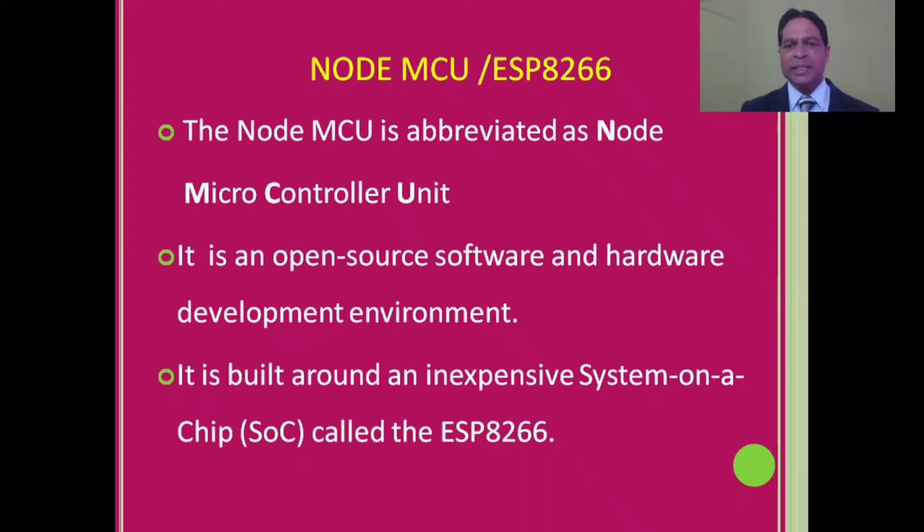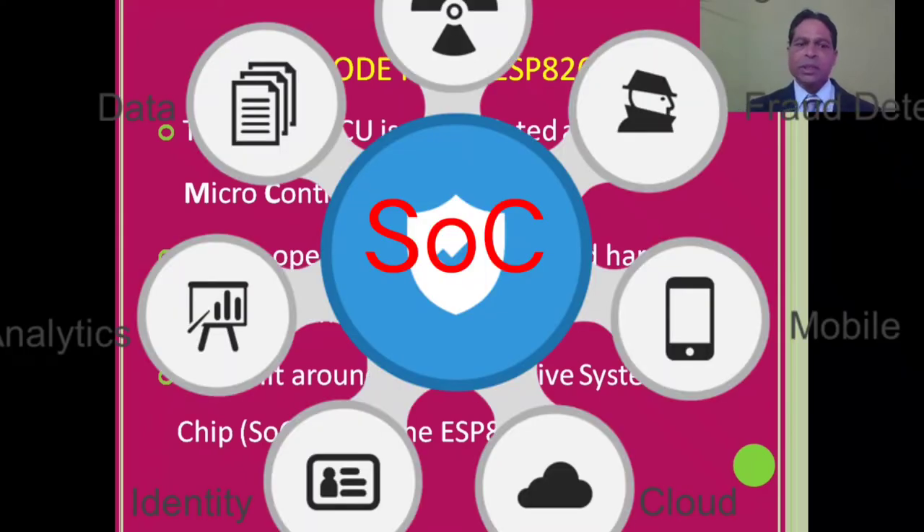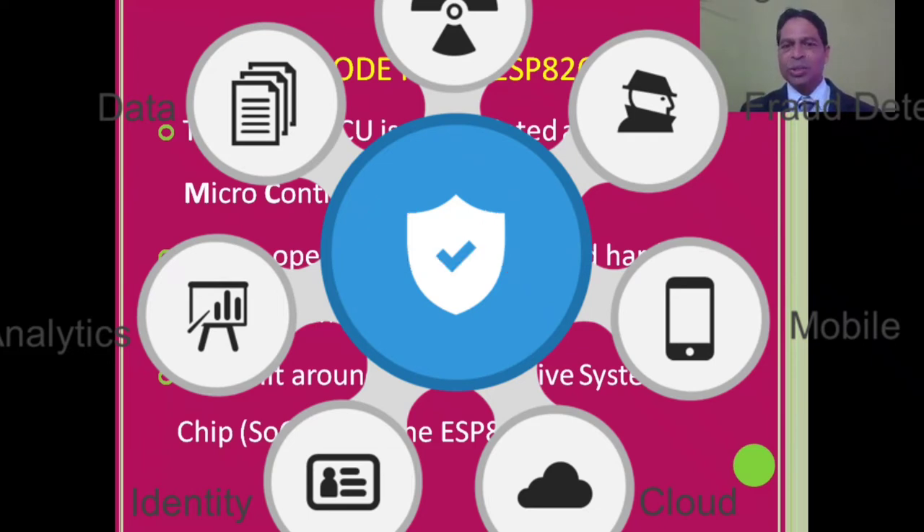NodeMCU is built around an inexpensive system on a chip called the ESP8266 microcontroller. A SoC, or system on chip, is a microchip that integrates all electronic circuitry or parts of a given system. For example, an Android phone, a smartwatch, or any health device — they can all be integrated on a single small chip.